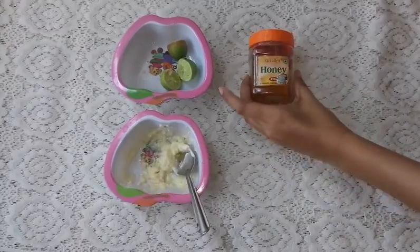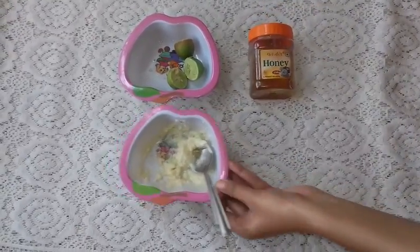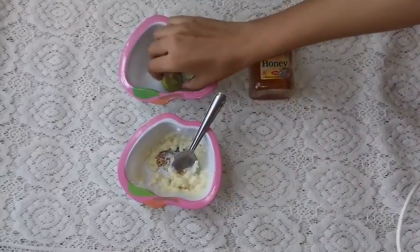Today I have honey — this is from Patanjali. And here I have Malai, and here I have lemon.